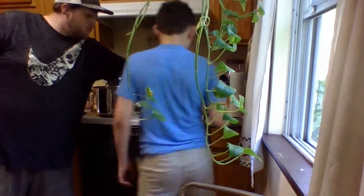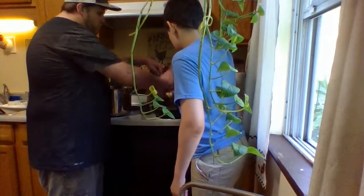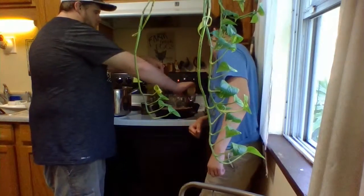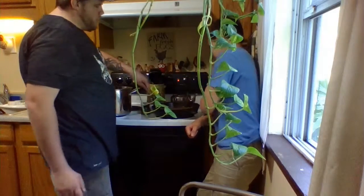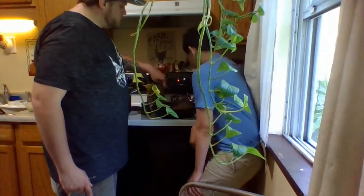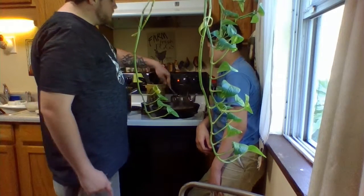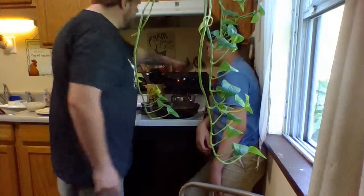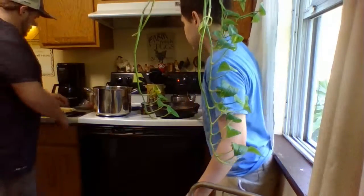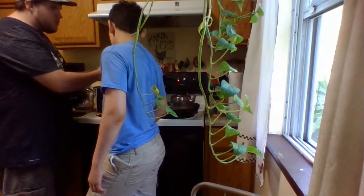Sprinkle it all around, not too much — all the way around, a little more. Smells really spicy. I'm gonna go ahead and shut this off. We're gonna wait for this to heat up. To check the oil, stick a little corner of the tortilla in there. If it bubbles around the edges, that means it's ready — that's what makes it cook.